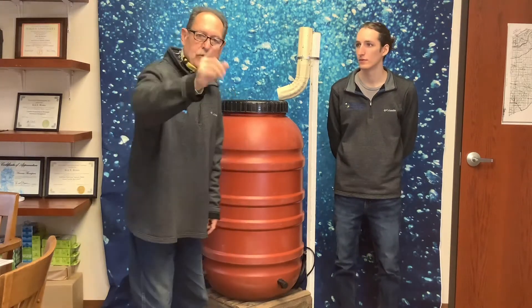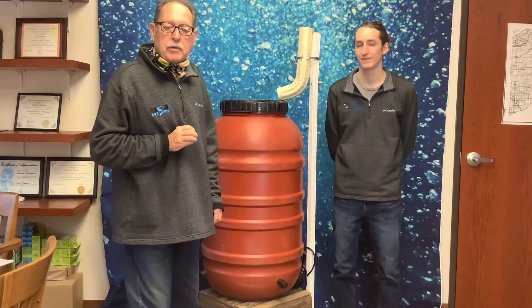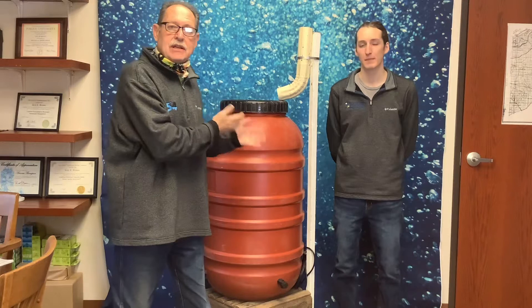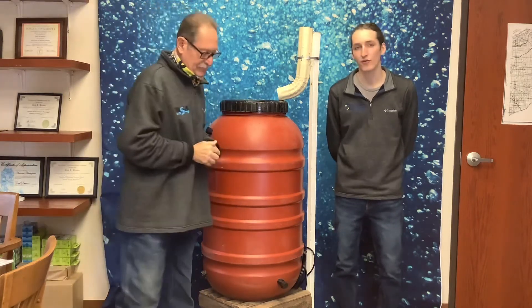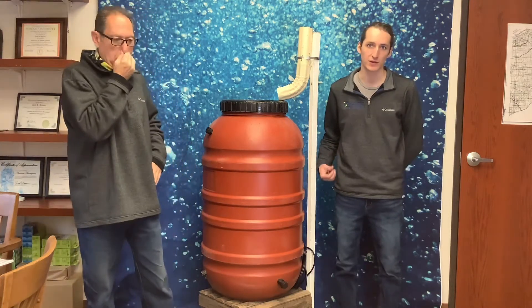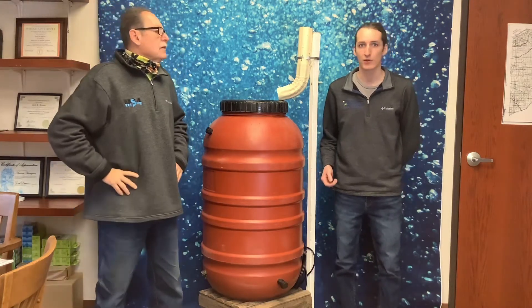Good morning everybody, this is your favorite MS4 floor coordinator Rick Brown, and remember, only you can help us keep our stormwater clean. This morning we're going to be talking about rain harvesting. We also have a surprise guest — Michael Herman from the LaPorte County Soil and Water Conservation District, or SWCD, here to talk about rain barrels and rain gardens.